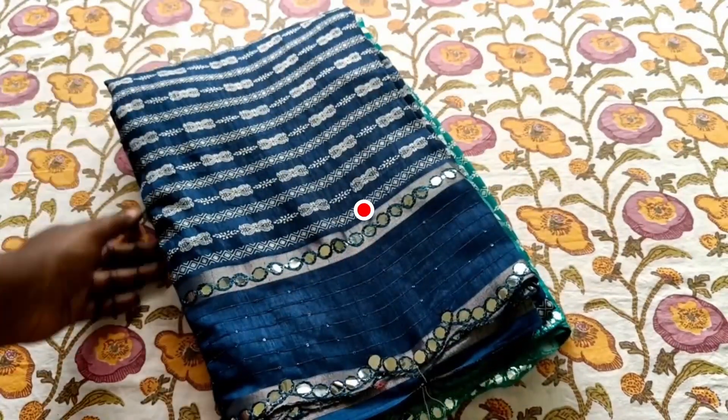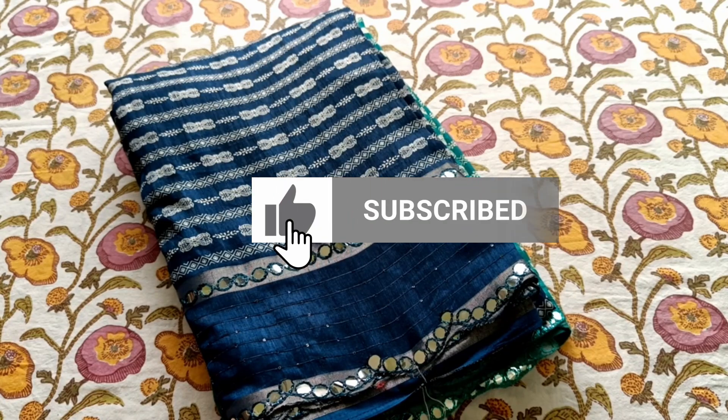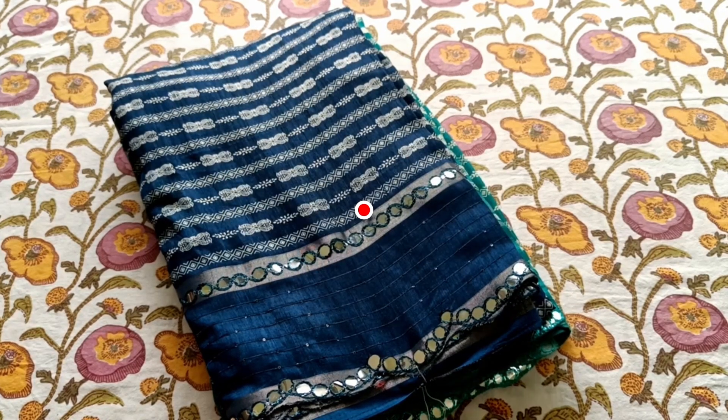If you are interested, please send me a message. Thank you for watching.